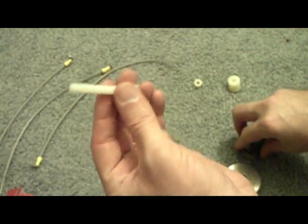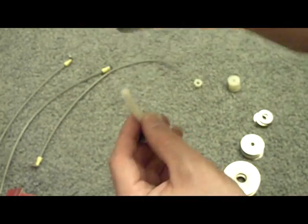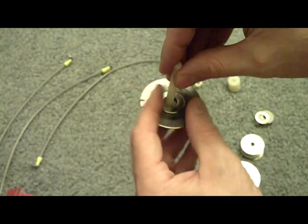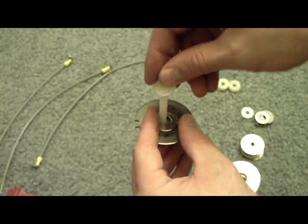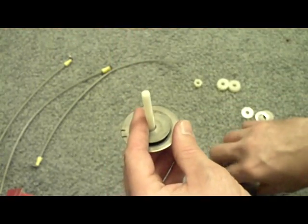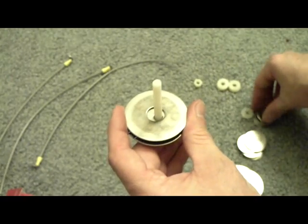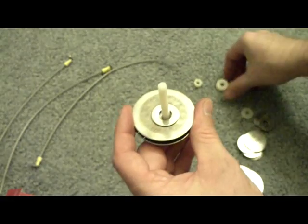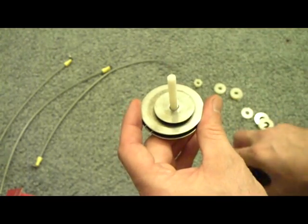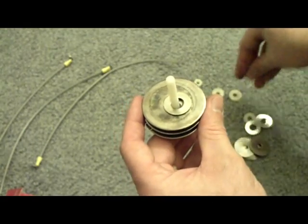So first things first, you take your nylon bolt and a one-and-a-quarter inch washer. Slip that down and then take one of the washers with a notch. Slip that down, then the one-inch washer, then a nylon spacer, then another one-and-a-quarter inch washer, another three-inch washer, and then another one-inch washer.